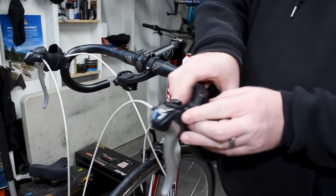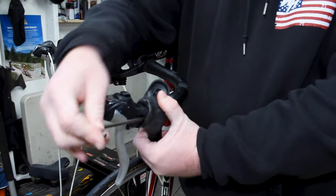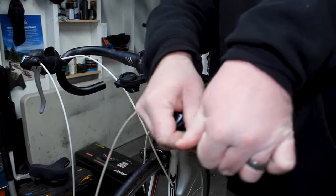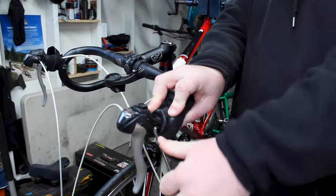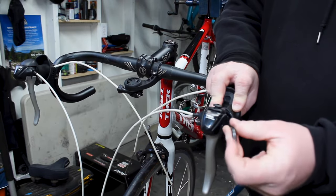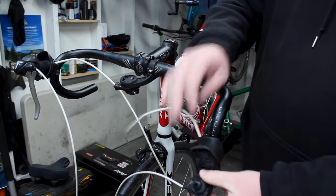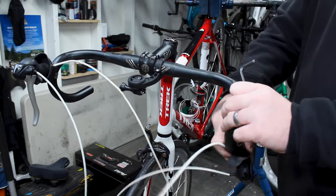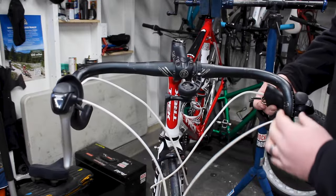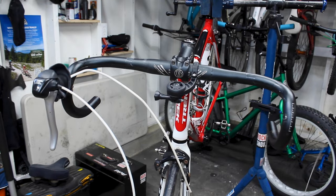To get these levers off, on these old styles on the side there is a little slot. You can slide the long end of your Allen key in there — it should be a five millimeter. Put the small end in so you can get a little leverage. Once you get it moving you should just be able to use your long end and unscrew that until it's loose, just like that. And we just pull our lever right off.